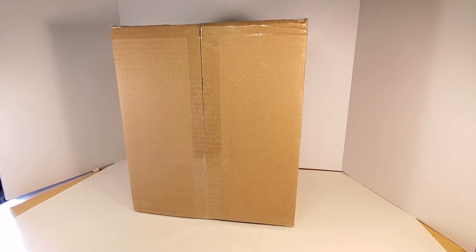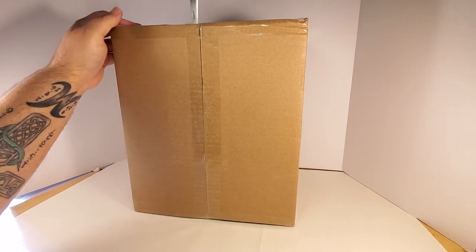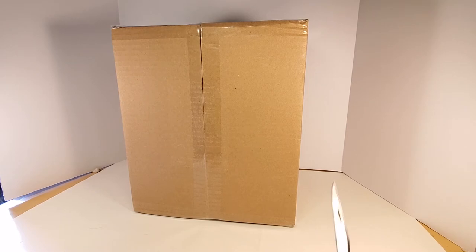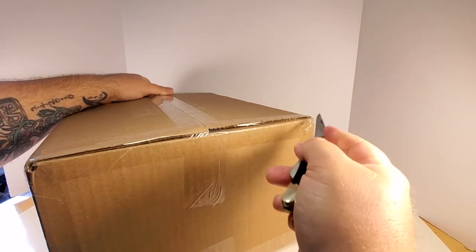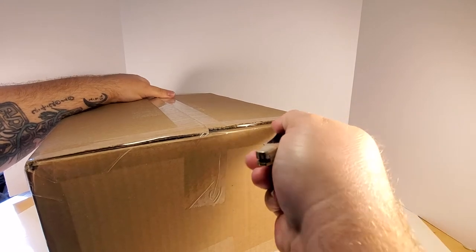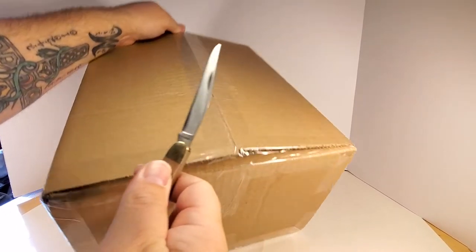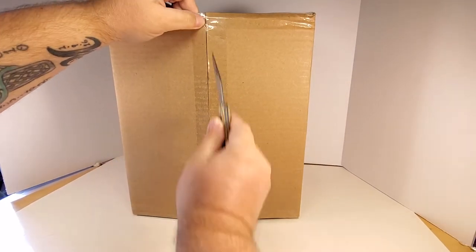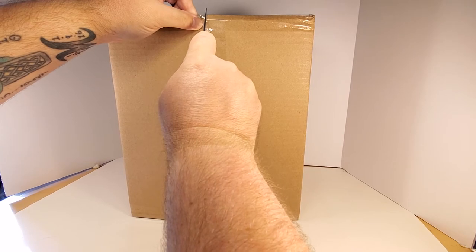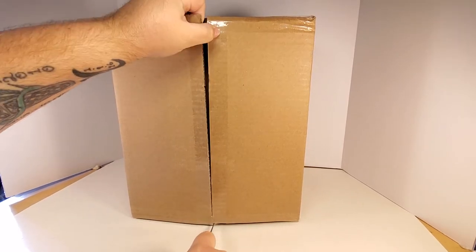Let's open this box and get my handy dandy knife and slice the top. It's beefy, it's heavy. Let me flip it down — taped pretty well. I purchased it off eBay, it came in from New Jersey, and it came pretty quick — two or three days and it was here.